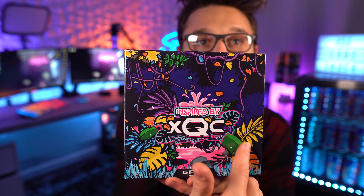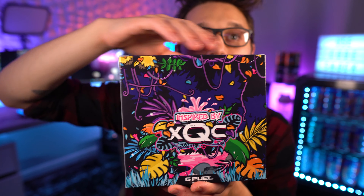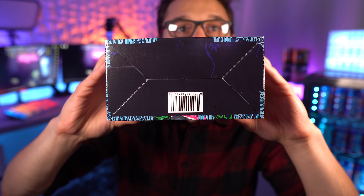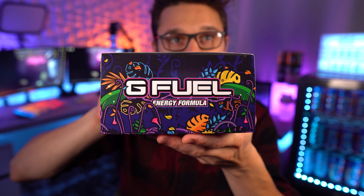Inspired by xQc, you can see there's pink down here, then leaves, orange, yellow, green, blue, a light blue up here — all the jungle elements. Wow, that just looks so nice. And then the bottom and the top of the box look amazing too, ladies and gentlemen. I love it.